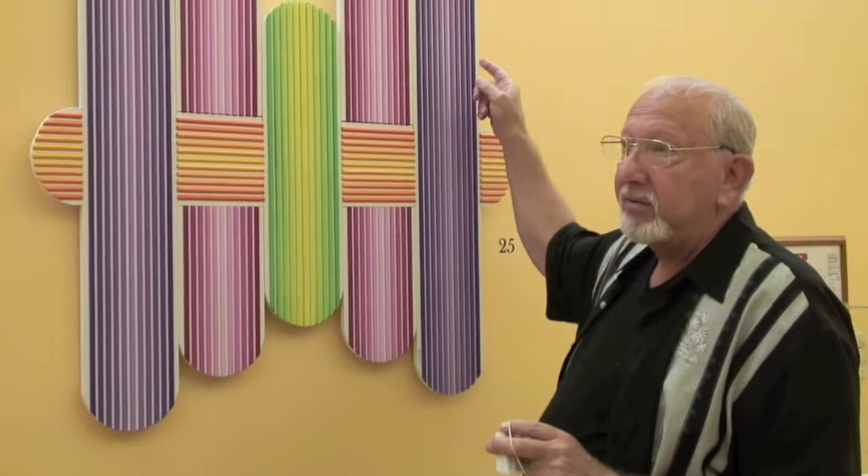This is a fairly new piece of mine, and what I've created here are these soft edges, round radiuses. The next series of work I'm doing is going to be all round and I call it soft edges — more feminine maybe, because women have round soft edges.